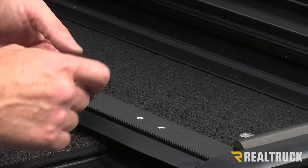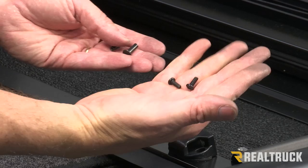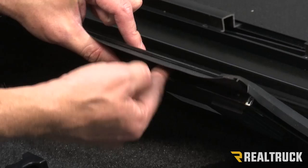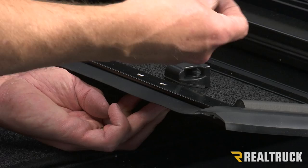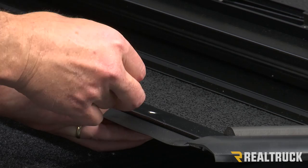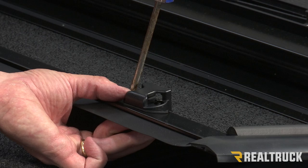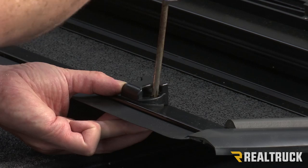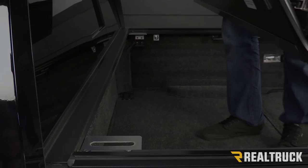Next, we're going to install our clip receivers to the top of the cover. Open up the packet that has the clip receivers — it also has some backing studs that are threaded and some Phillips head screws. Rotate the cover up and slide the backing studs into the holes from the bottom side. Next, take the Phillips head screws, run them through the clip receiver, and line them up to the threaded holes in those backing studs. Take a Phillips head screwdriver and install them. Make sure the clip receiver is oriented so that the opening faces our clips, and do that on both sides of the cover.